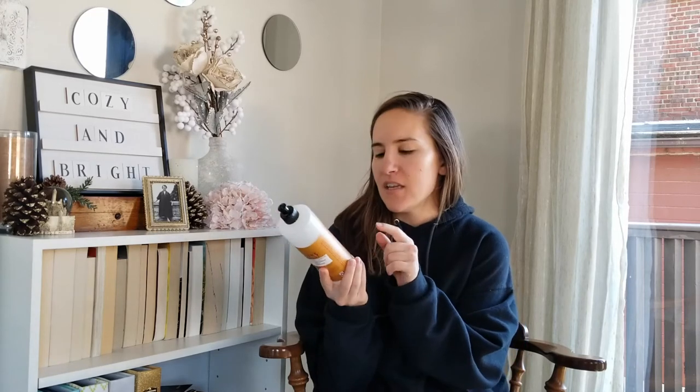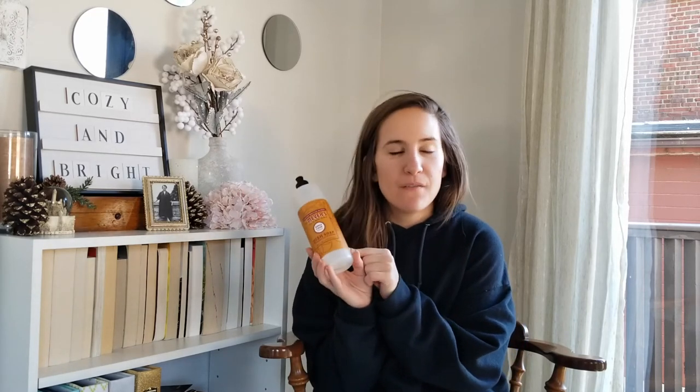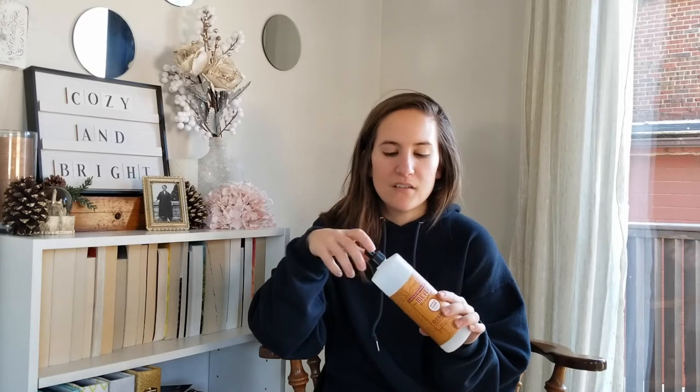To round off the dish soaps, this is the Mrs. Meyers dish soap in apple cider — my favorite fall scent. It works really well, like all the other dish soaps, but the bottle is pretty small and I wish they had this scent all year round. It's mostly a fall-winter scent, but it smells so good. Mrs. Meyers gets me every time with these seasonal scents — I know you're the more expensive one in the smaller bottle, but I'm still going to buy it.